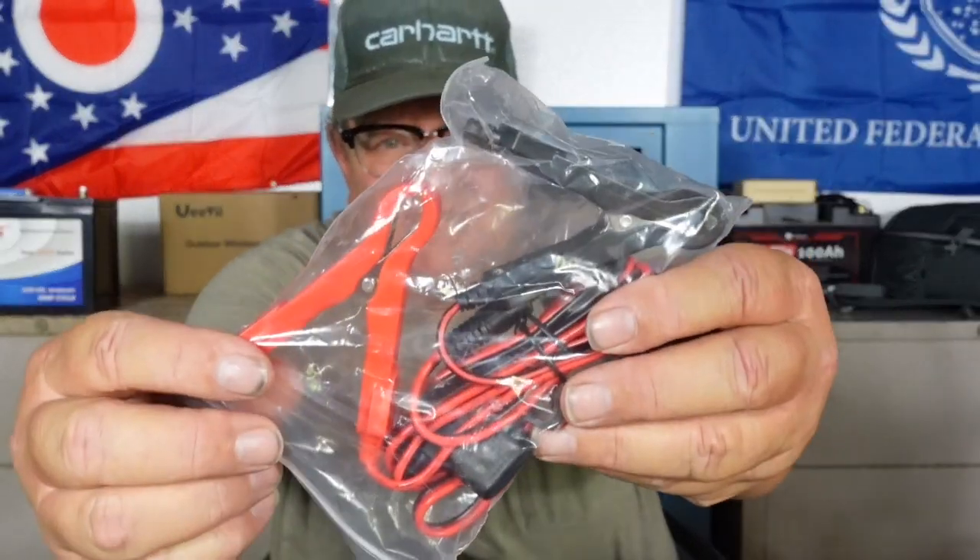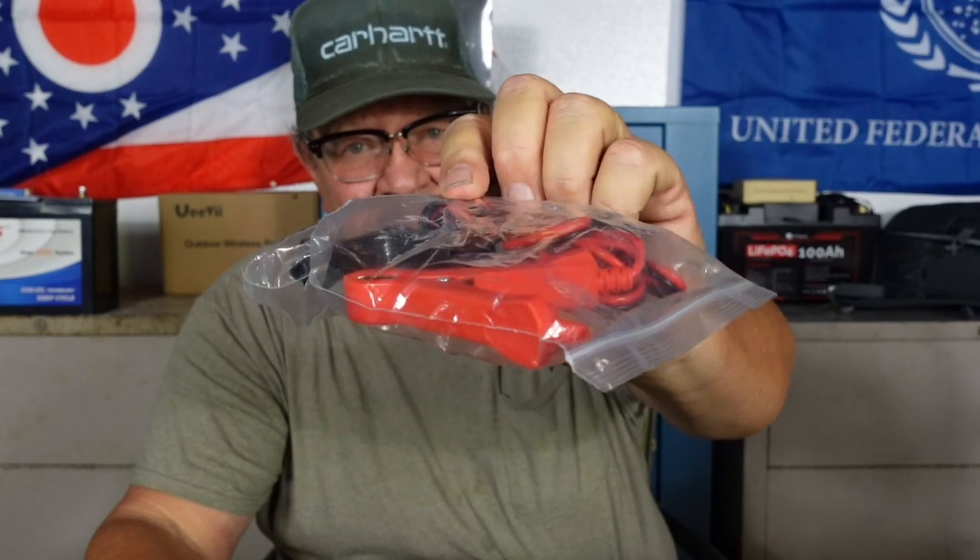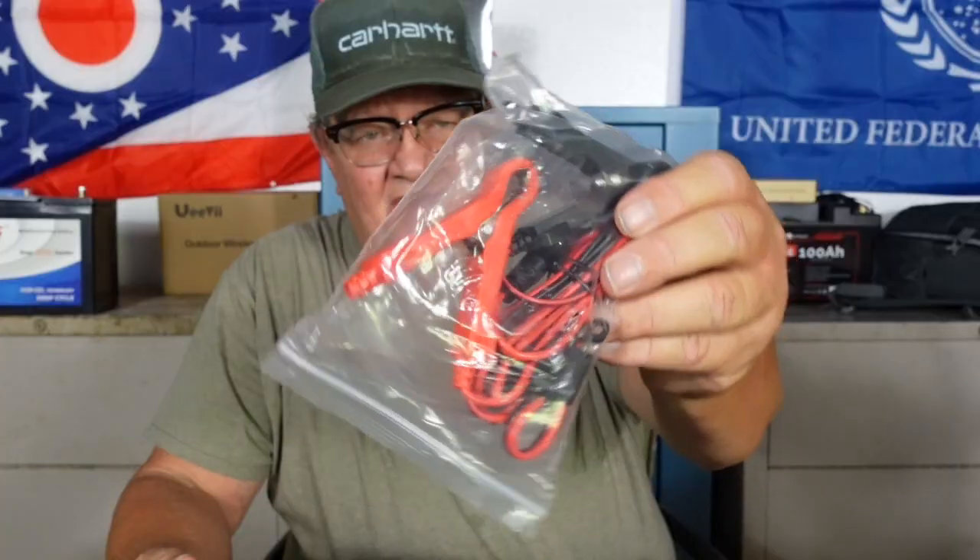A couple of other applications: if your car battery dies while you're out camping, this is not a jump starter - it won't just plug in and start the car - but this will send a charge to your battery if you have a dead battery. I have not tested this, but they give you the cables for it, and I think you can charge your car battery with it if you get in a situation like that.